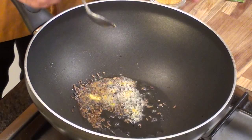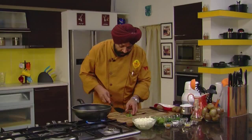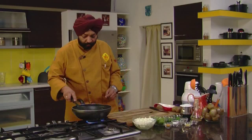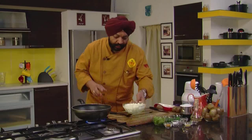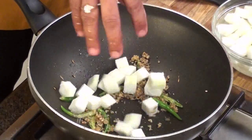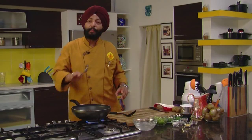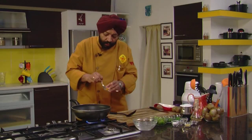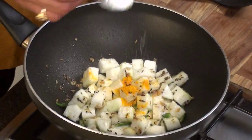So now, hing asafoetida goes in. Chopped ginger — one tablespoon of it. Green chilies — four slit green chilies. And what you need to do next? Simple. Take the white pumpkin and add to the ginger and chilies. Now this is absolutely light, devoid of a lot of masalas. There's not too many masalas. One-fourth teaspoon of turmeric in this. Salt to taste.